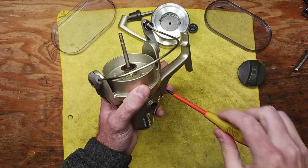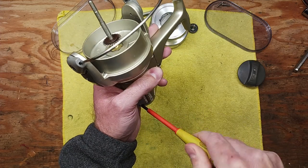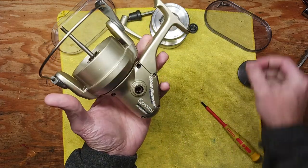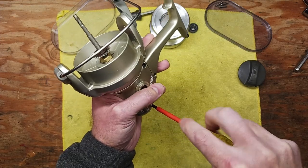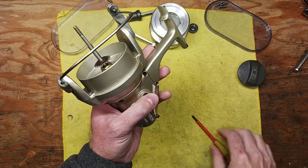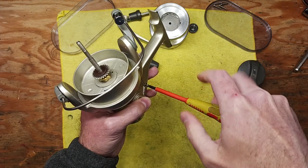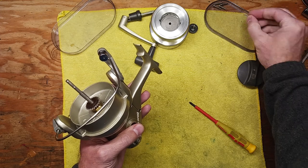It's a great size reel for surf fishing for sure — nice high capacity model. I'd say this is probably the equivalent size to like a Penn 704 or the Greenie or Z series, or possibly a Mitchell 302 — about the same size roughly. We'll take our last screw out here; make note that this one is a little different from the others — it's a little shorter and a little smaller.